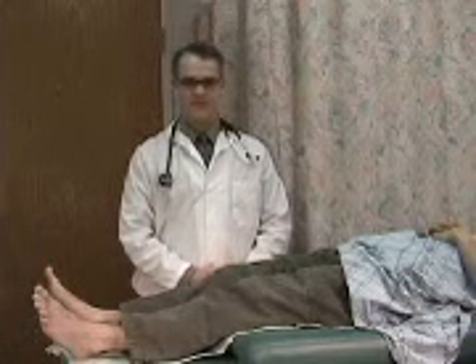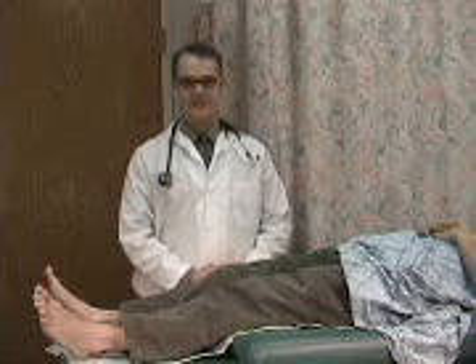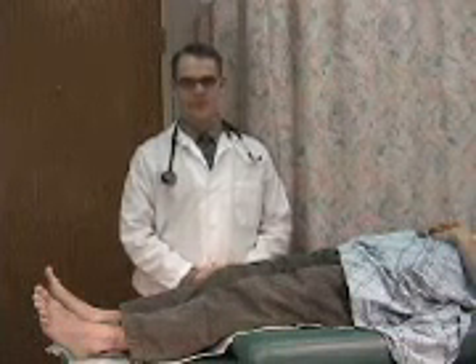The next examination I'm going to perform is the straight leg test. This is to help decipher between a disc bulge or radiculopathy.